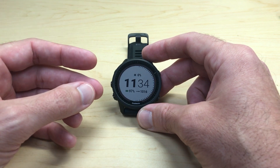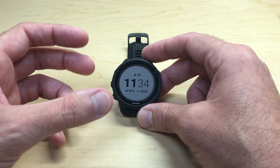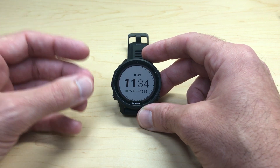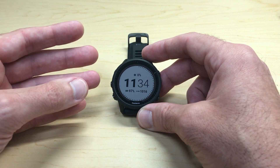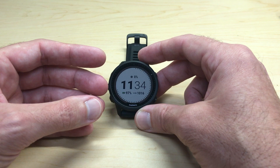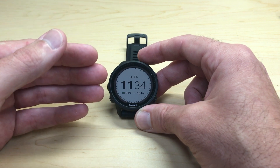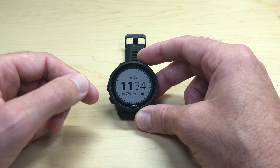This is one of the most common questions I get from people. There are a bunch of different ways you can navigate on this watch — you can use the map, you can use Sight and Go, you can use your saved locations. But what if you've got actual GPS coordinates you want to navigate to? Maybe you've got a buddy that's hunting, he gives you his GPS location, and you want to navigate to that. I'm going to show you how to do it in this video.